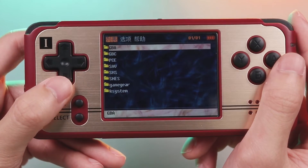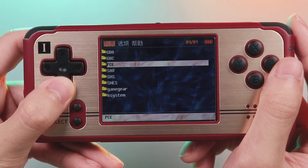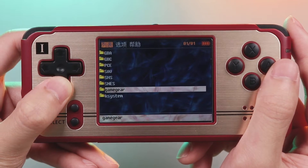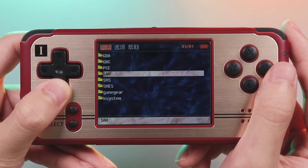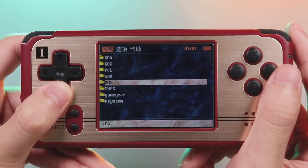Besides, K101 Plus supports emulations like PC Engine, Game Gear, and NES. Some people have reported issues of delayed sound and slow running speed in those games, so we will check that.